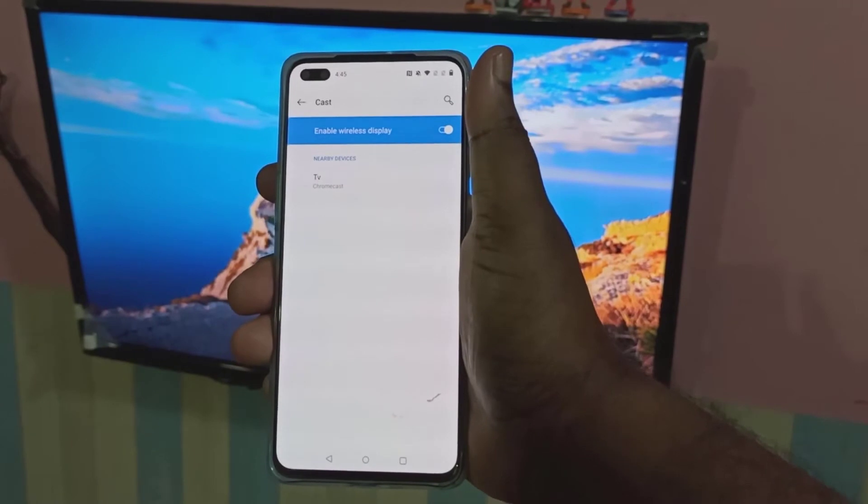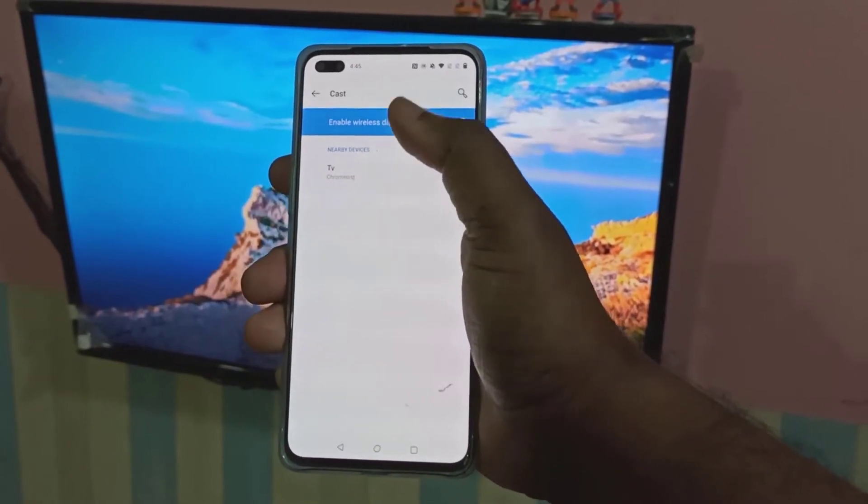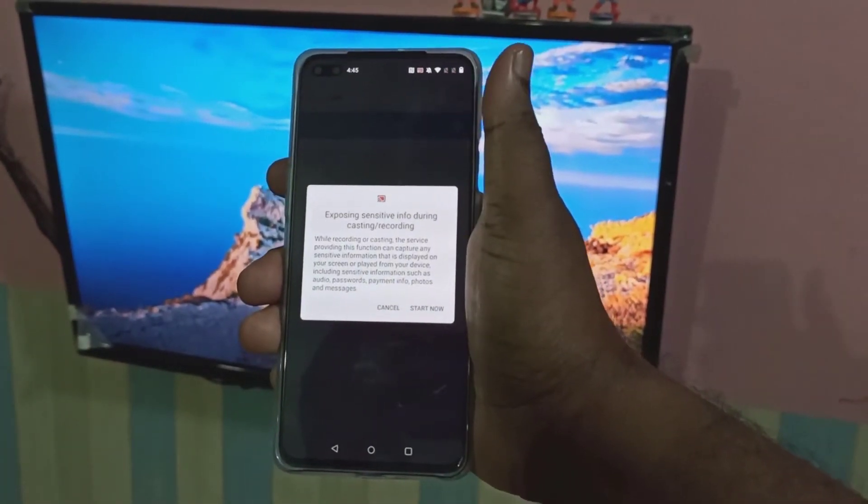Now you can see the Chromecast TV listed. Tap on that. Then tap on Start Now.